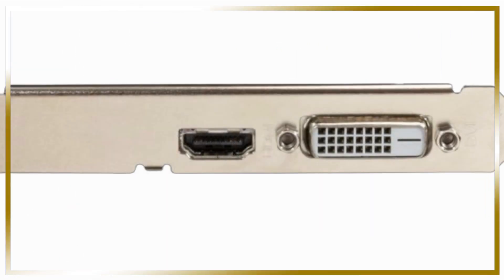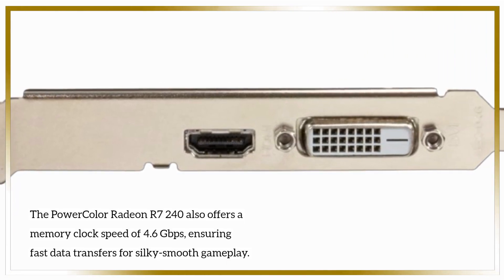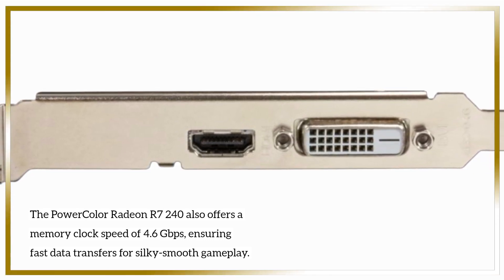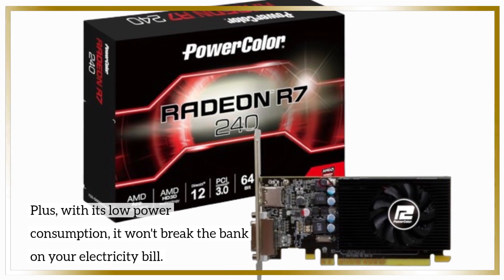But that's not all. The PowerColor Radeon R7 240 also offers a memory clock speed of 4.6Gbps, ensuring fast data transfers for silky smooth gameplay. Plus, with its low power consumption, it won't break the bank on your electricity bill.